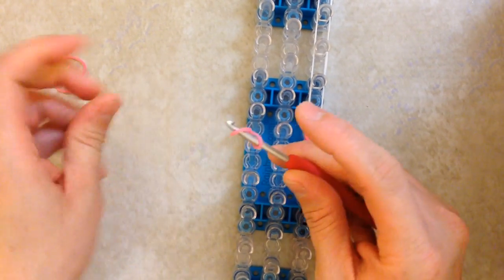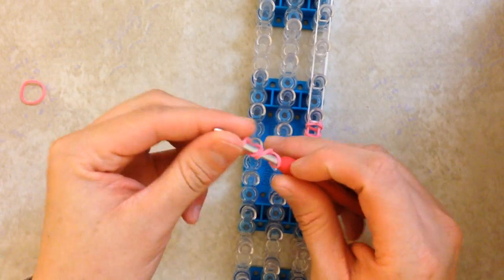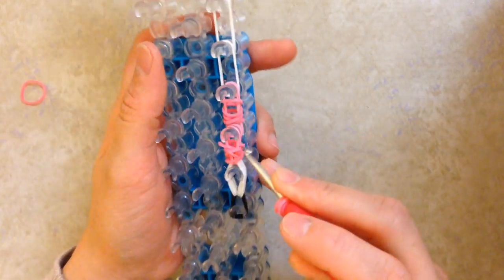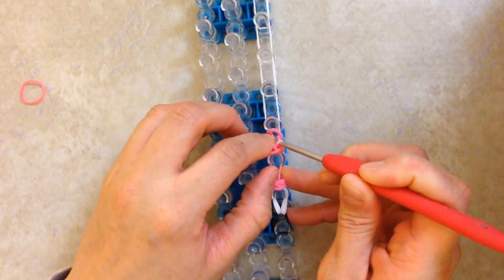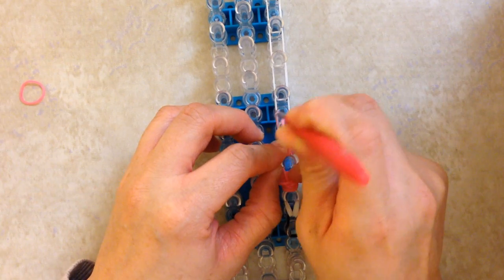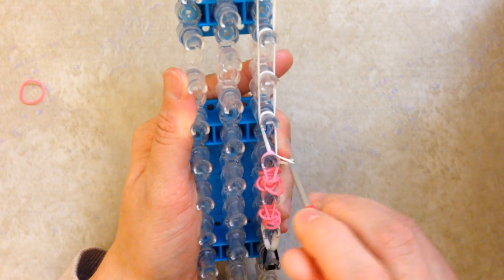Again, add two more bands to your hook, reach in, grab that single pink, slide it down, and loop. Then you're just going to loop those white bands forward.